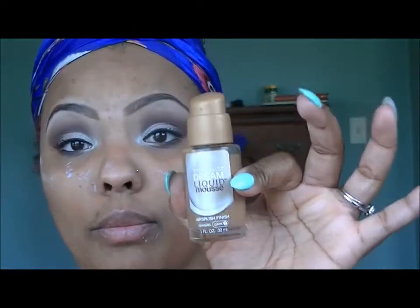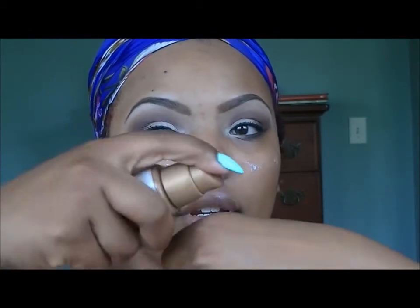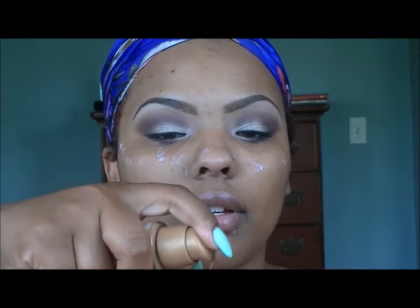I'm going to use my Dream Liquid Mousse in Dark 2 Caramel. I'm going to pump it — about four pumps, because it's a little squirt. I'll conceal after.